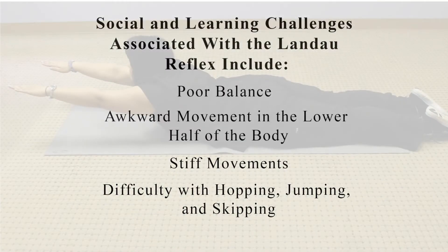Social and learning challenges that are associated with the Landau reflex include poor balance, awkward movement in the lower half of the body, stiff movements, and difficulty with hopping, jumping, and skipping.